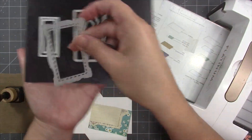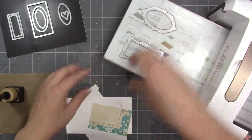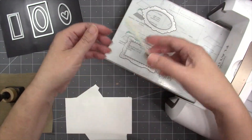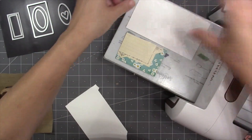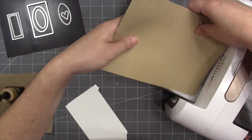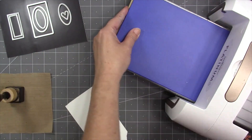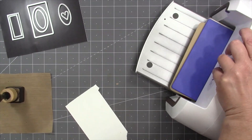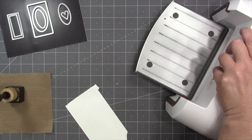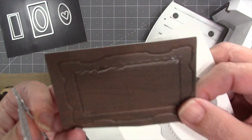The two main frame dies have an optional stencil emboss feature. To emboss a wafer-thin die, look up on YouTube or your machine manufacturer's instructions for the correct sandwich. I'm using a Spellbinders Platinum 6 — the rubber mat and the purple mat come with the machine, so I just follow the instructions for how to emboss a wafer-thin die.